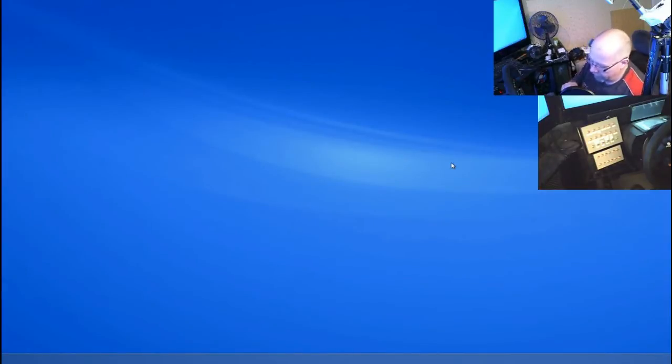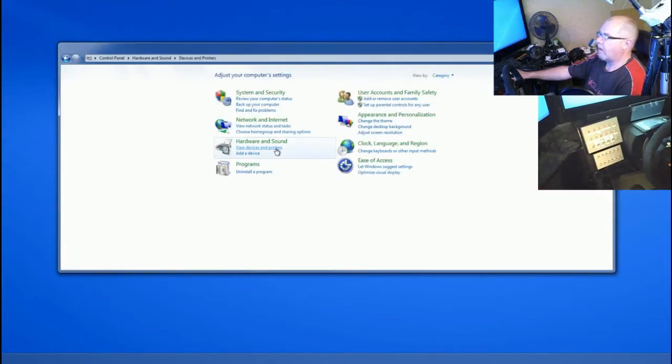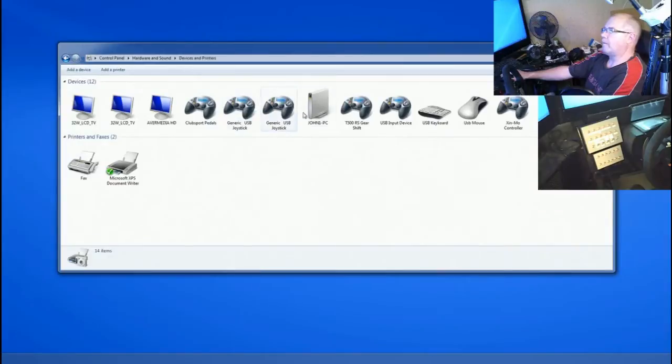I haven't plugged it in yet so I'm going to do that now. It won't make any auto-detect noises because it's not got any speakers connected to it, but it has already found it and installed it. So what I'm going to do — same as we did in the other video — is go to the test: Control Panel, Devices and Printers. We can see that I've got a whole bunch of input devices for iRacing on this computer now, and basically you can keep adding as many as you want.